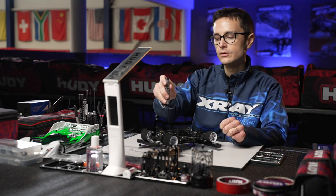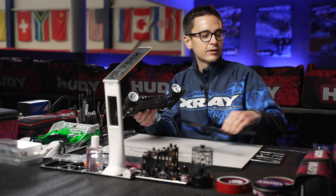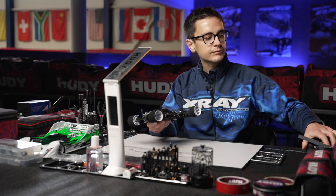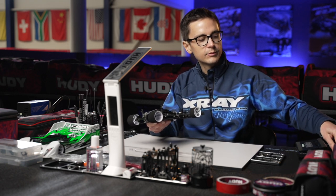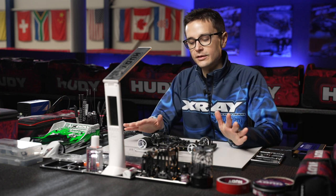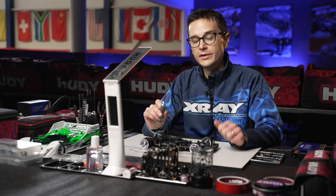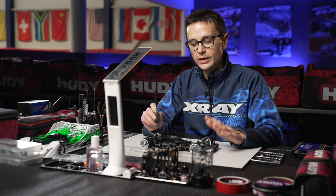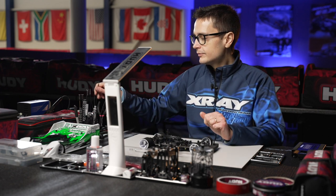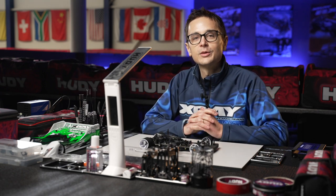Now this car is all set on the tweak board and ready to go on the track. As mentioned, tweak is mainly set with the preload on the side springs, with the front droop and ride height already perfectly set. That's all on chassis tweak for the X12-22 — see you in the next video.